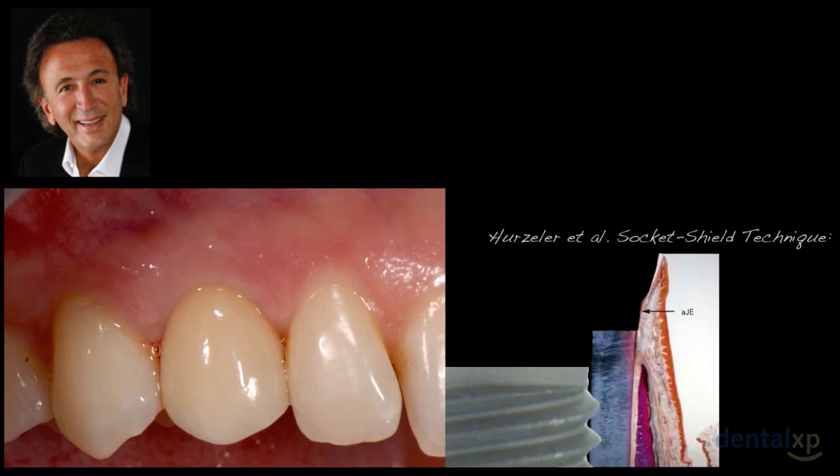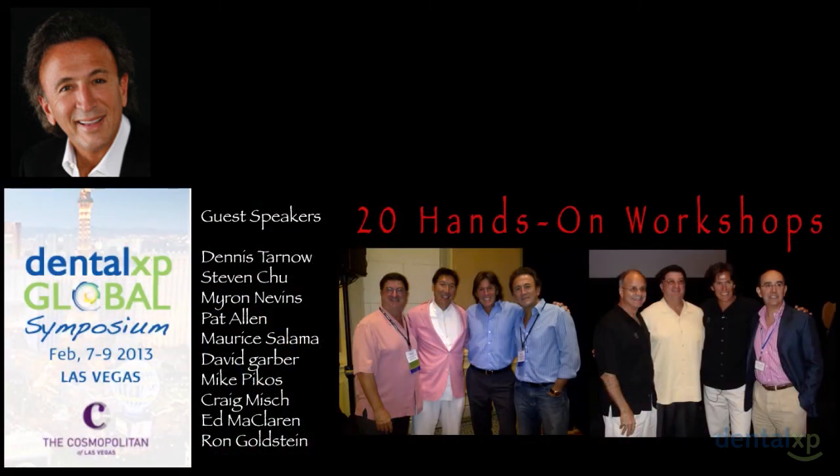So this is the concept of bone shielding — maintaining that labial root segment against the labial plate, protecting it and the periodontal apparatus over time. The literature tells us that no matter what grafting we do, maintaining dimensional stability of the labial plate is very difficult, at least in animal models. This technique may allow us to do that. Here at DentalXP, we'll bring you up to date with more examples over time. We invite you to join us at the DentalXP Global Symposium in Las Vegas, February 7th through 9th, with over 20 hands-on courses and excellent colleagues from around the world.